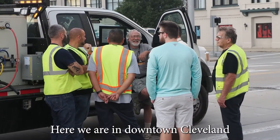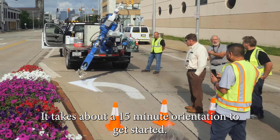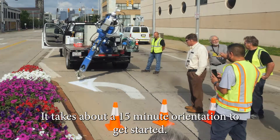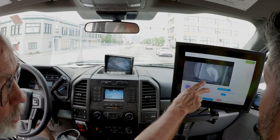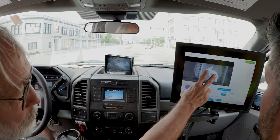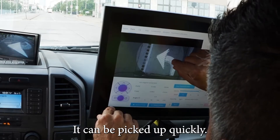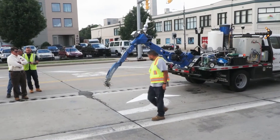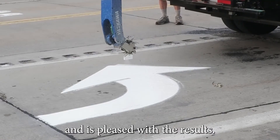Here we are in downtown Cleveland orienting city workers. It takes about a 15-minute orientation to get started. It can be picked up very quickly. The city worker checks his work and is pleased with the results.